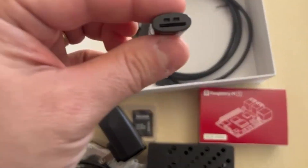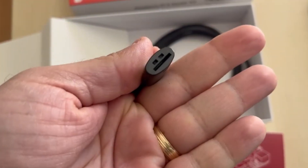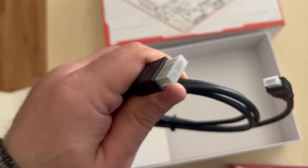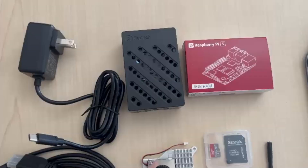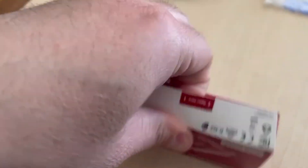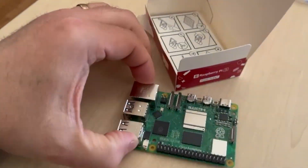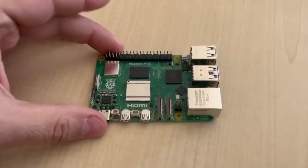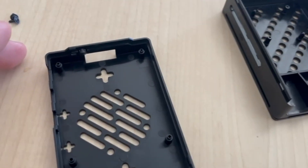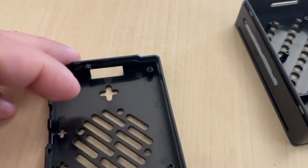This is a screwdriver. This is a microSD adapter. And another HDMI cable — so it's micro HDMI to regular HDMI. This is the 8GB RAM. The case inside comes with a rubber fit, screws, and a small power button that needs to be installed.